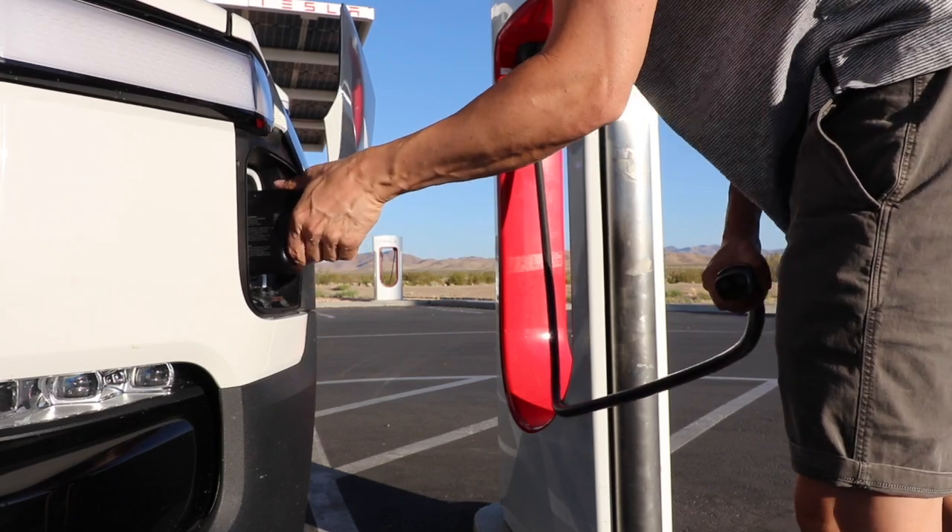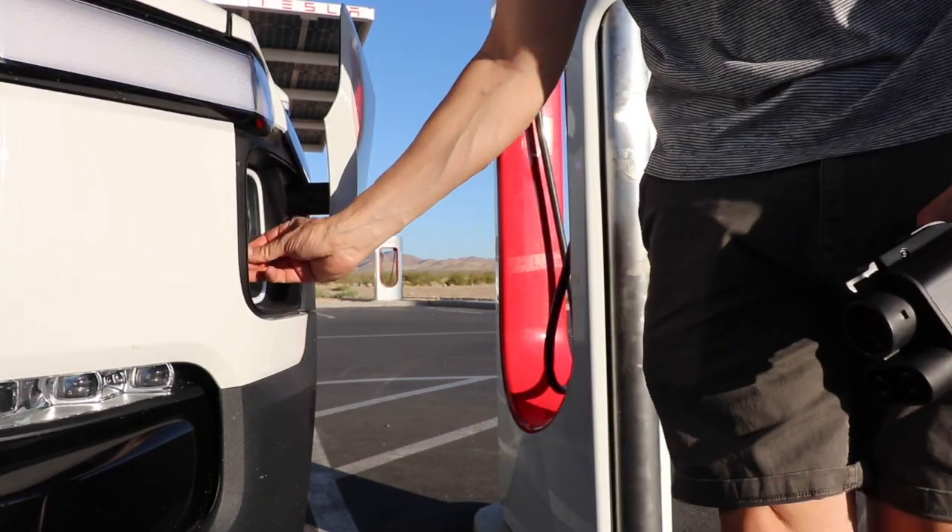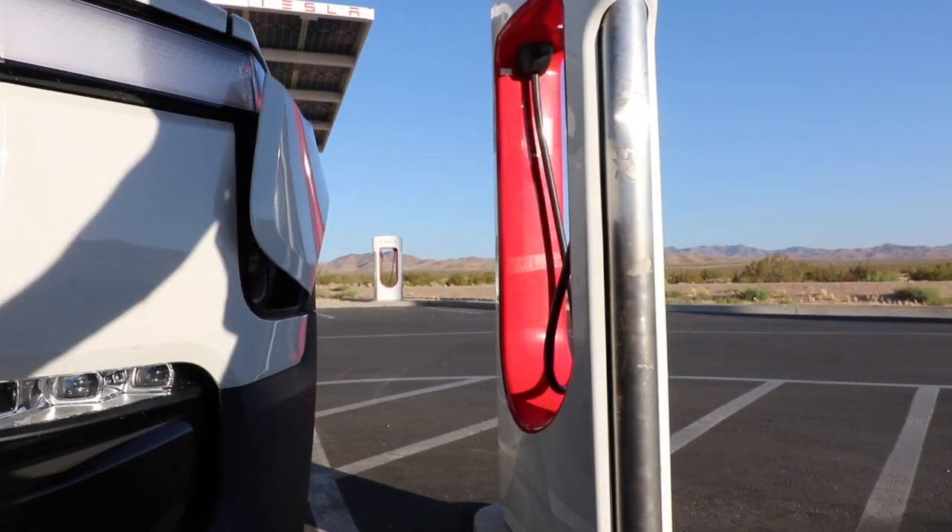Just a final note: this product does not replace the adapter you will need for connecting to Tesla destination and home wall chargers. It won't work for that.